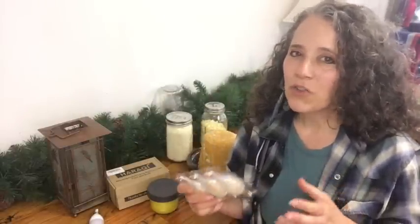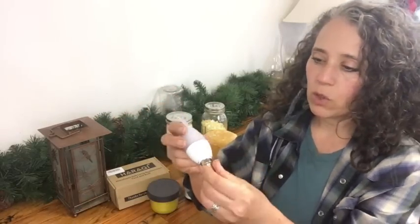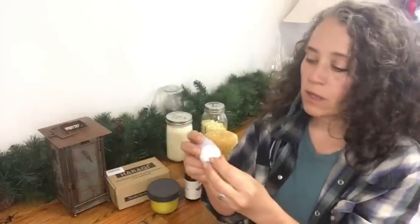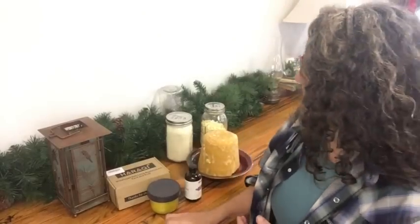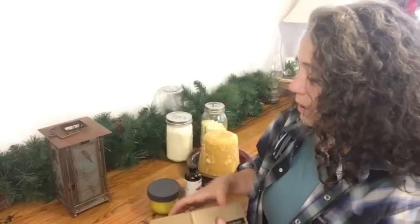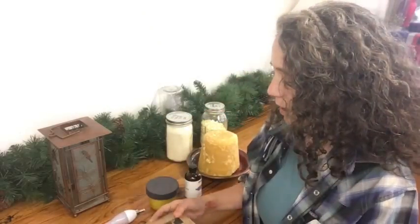Since I already opened and used the bulbs I couldn't send them back, and I liked them enough that I wanted to find a way to use them. What I discovered is that these candelabra-style lights will fit in a salt lamp socket or a nightlight socket. So they can be used as that — and I got a pack of four Himalayan salt lamps, so I bought a few of these.